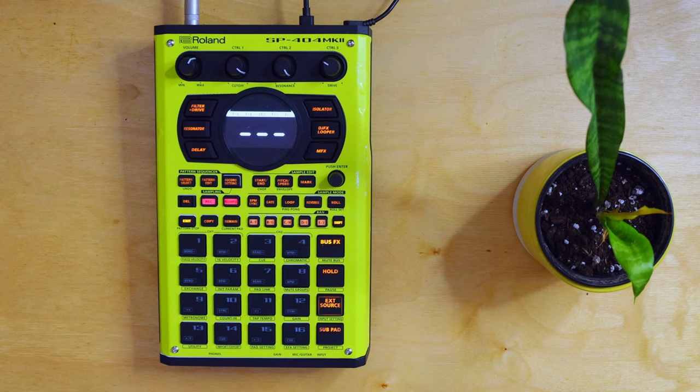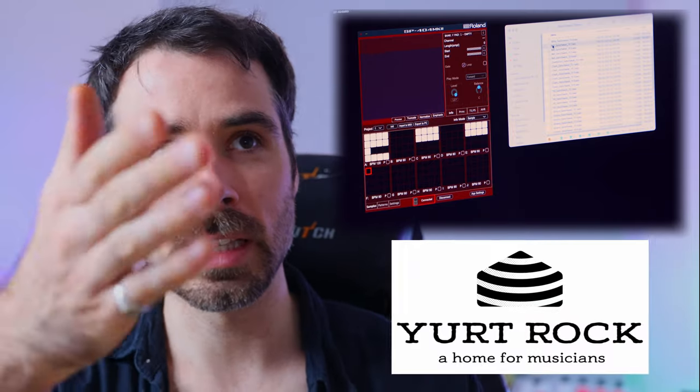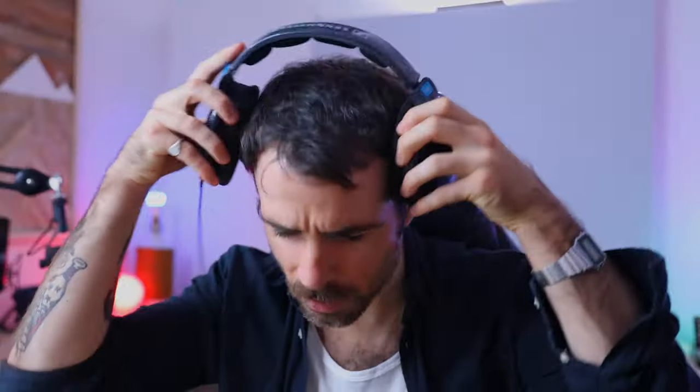The first thing we'll do is choose a sample. Here I've pulled up the 404 MK2 software, and to the right of that we have a sample pack from Yurt Rock. They sampled this drummer Terrence Higgins — he's not your average drummer. Terrence is one of the most legit and in-demand drummers in New Orleans, which says a lot. He has an incredibly deep pocket and just a really deep understanding of rhythm and music. So spoiler alert, the sounds of this kit are going to be New Orleans-y.